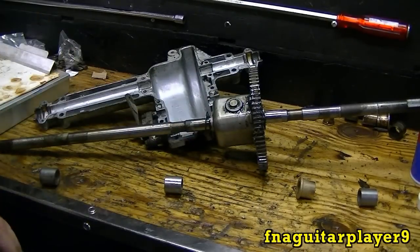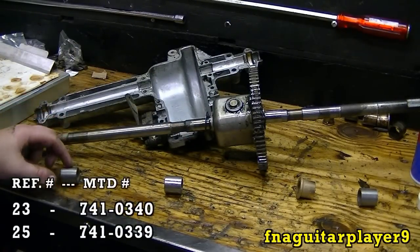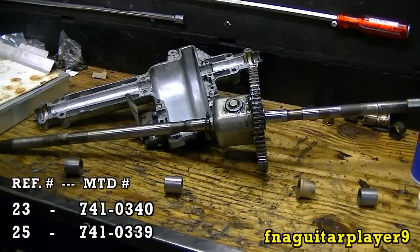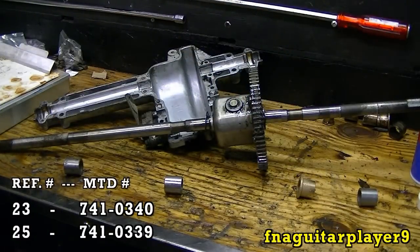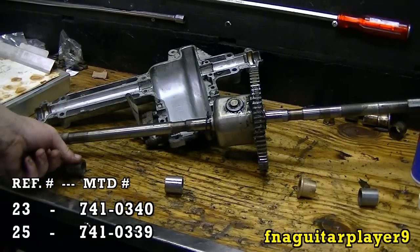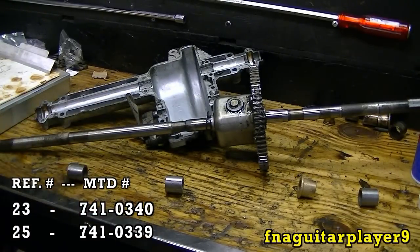I've got the four bearings lined up approximately where they're at on the axles here. I'm referring to these here — this one and this one is part number 23. I'm referring to this one here with the flange as part number 25. I'll have a parts list here at the end of the video at some point with all the numbers I'm referring to, along with the actual MTD part numbers.